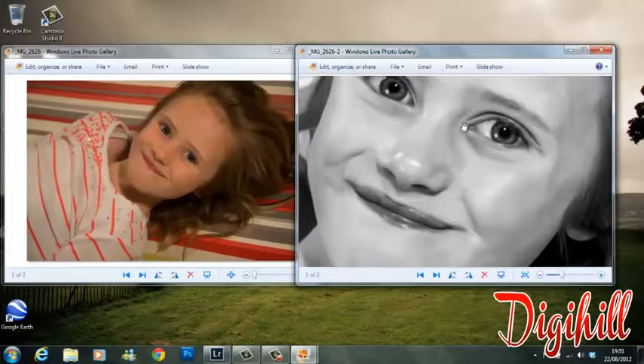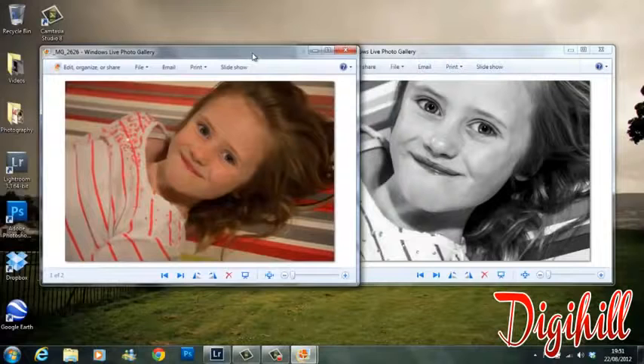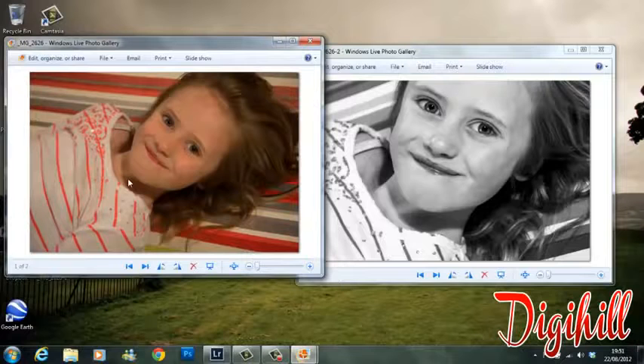That's pretty much a real simple, very quick and easy way to get good results if you're looking for a black and white portrait. With the portrait I got here it's very well lit — there's a lot of detail, a lot of light, nothing's too dark, nothing's too bright. So depending on your portrait, play around with the settings. Use stuff like whites, highlights, and shadows if something is too dark or detail is blown out, and use those to your advantage to get back that detail.